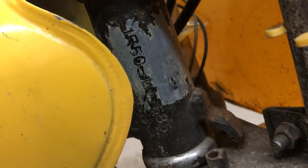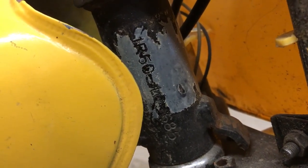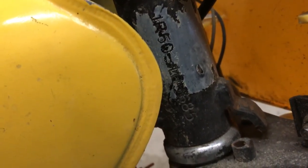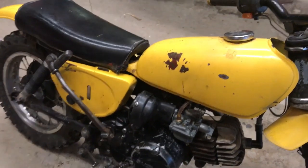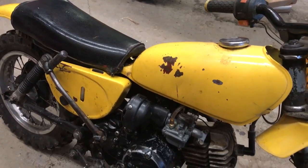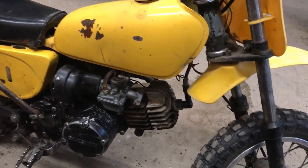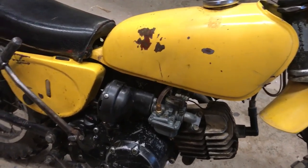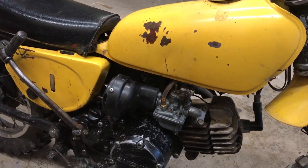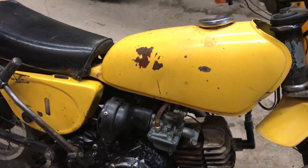If anybody out there knows the age of this thing by the serial number, let me know. I'd say it's mid-70s. Runs pretty good - just did the carb last night, it was pretty gummed up.